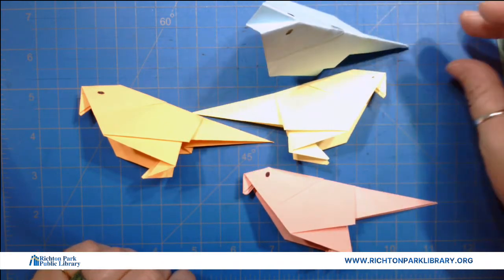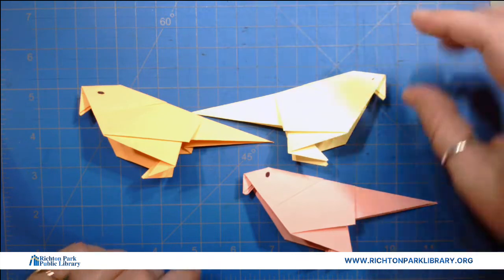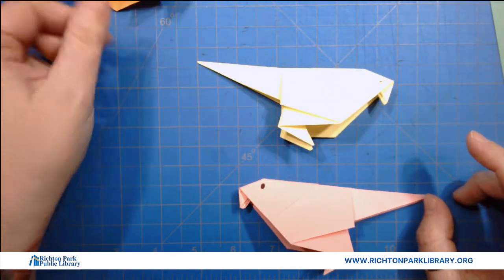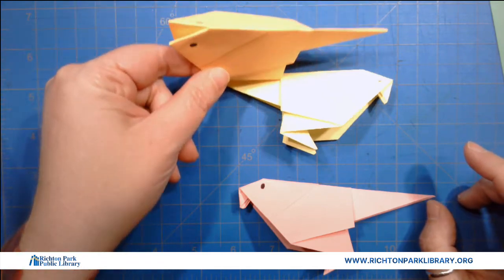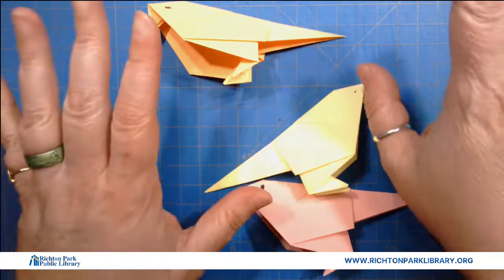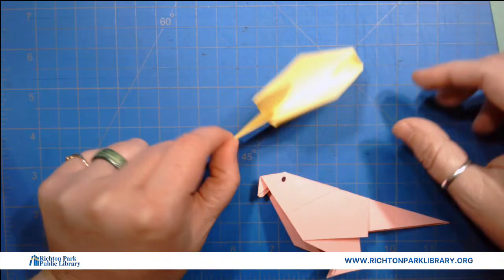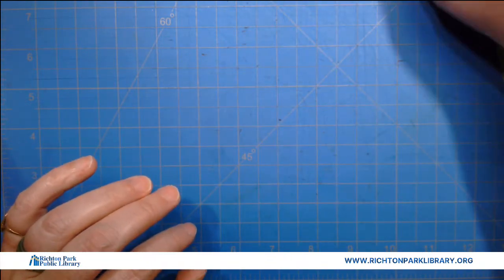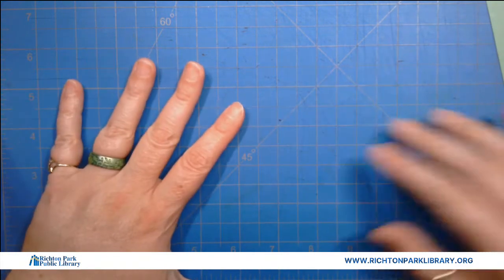These are pretty good because they do stand up. I figured out how to get them to stand up relatively easily. See, this guy is a little drunken — he's like oh no — and I'll show you why when we get there. This is one of those folds I really enjoy because I feel like it's kind of like the inception of the ice cream cone.